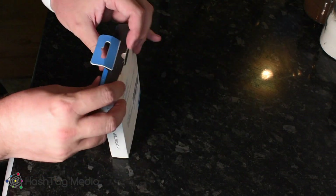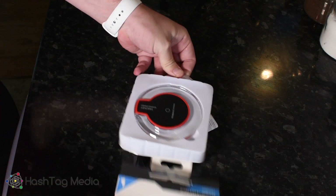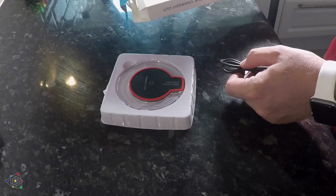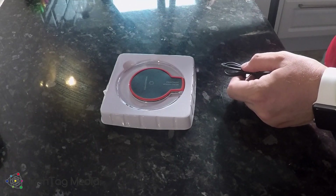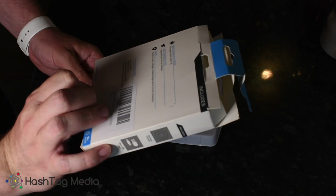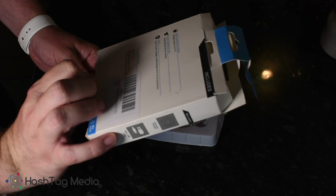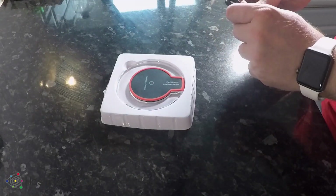So here's the unboxing. Pretty cheap feeling plastic to be honest. It's got a low temperature, high efficient driver design, and it charges out to 1 amp — it takes 2 amps input and gives 1 amp output. That's fine.